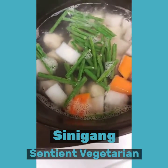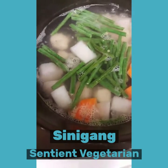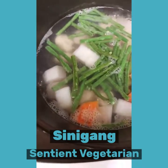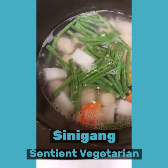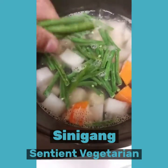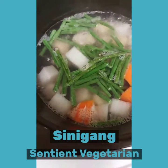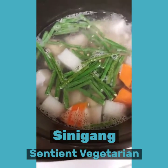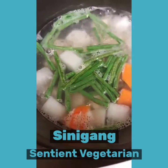By the way, this recipe was requested by a sentient vegetarian. Sentient vegetarians skip some other ingredients — and I had been a sentient vegetarian before, so I used to skip certain things too.